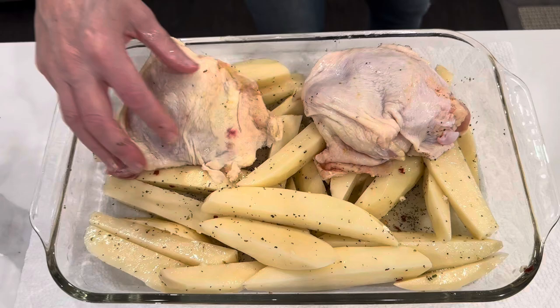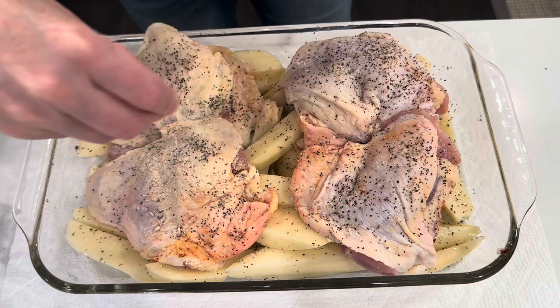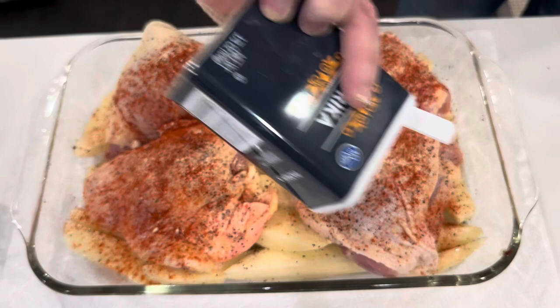I use bone-in, skin-on chicken thighs. I season them with salt and pepper — make sure you do both sides. Then garlic powder, onion powder, paprika, and Italian seasoning.